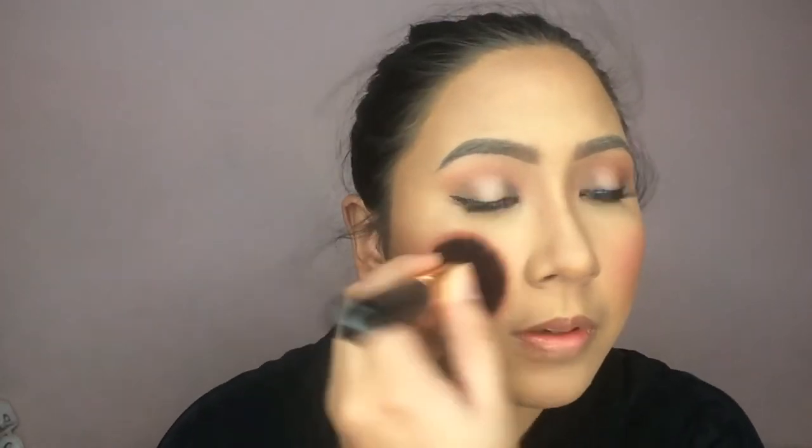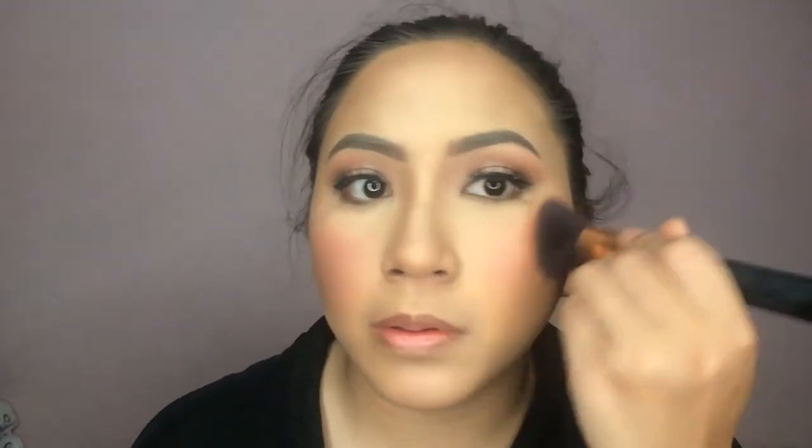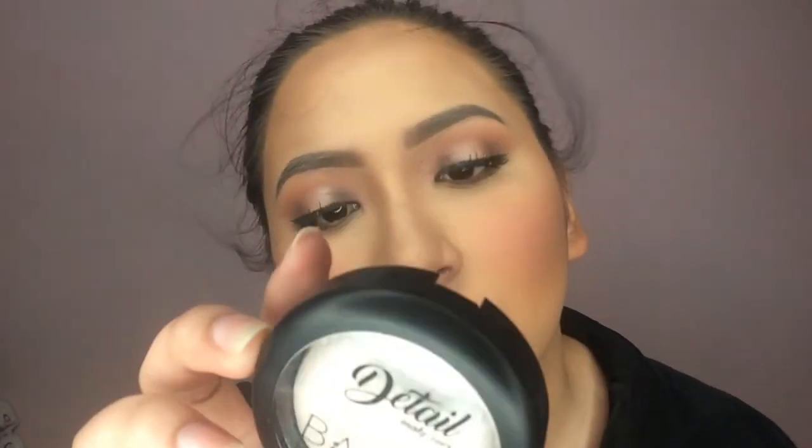For my blush, I'm using Vice Cosmetics in the shade Bucon. For my highlighter, I'm using the Detail Makeover Baked Highlighter in the shade Vanilla Cake.